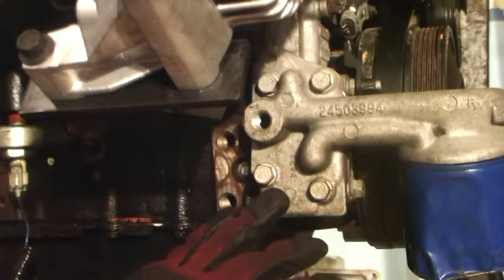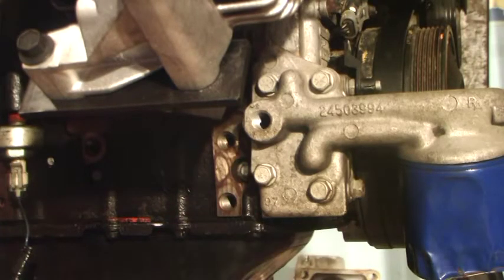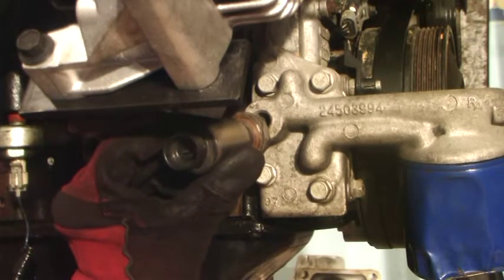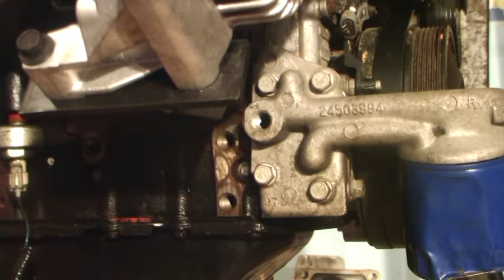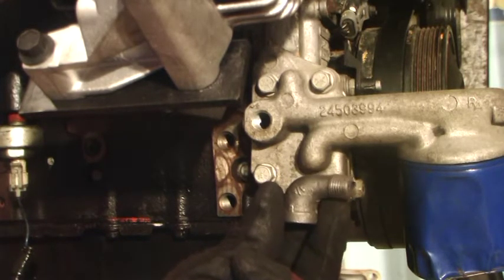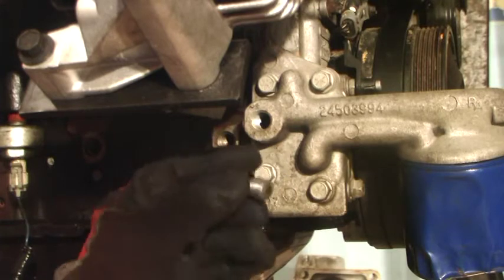Here we have the oil filter adapter. On the side here is where our oil pressure sending unit is going to be plugged in. We're going to use the oil pressure sending unit from an 88 Fiero. As it stands now, the low-mount alternator will not allow it to plug in, so we have to use a quarter-inch elbow adapter. I got this at Home Depot — it was like 2 bucks, less than 3 bucks — and it works perfectly.